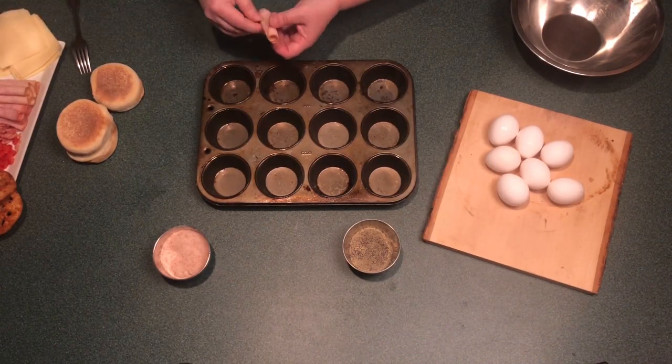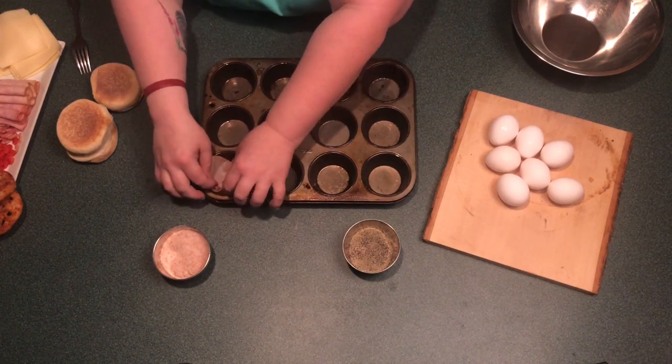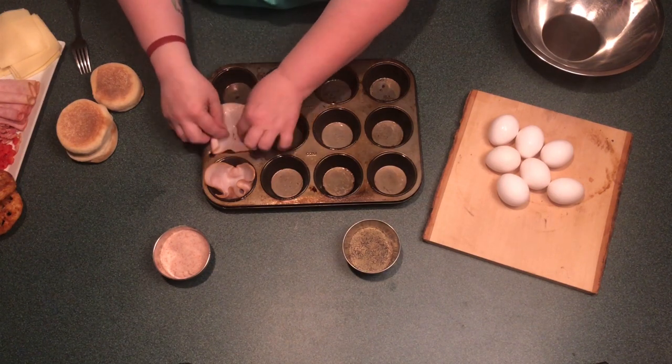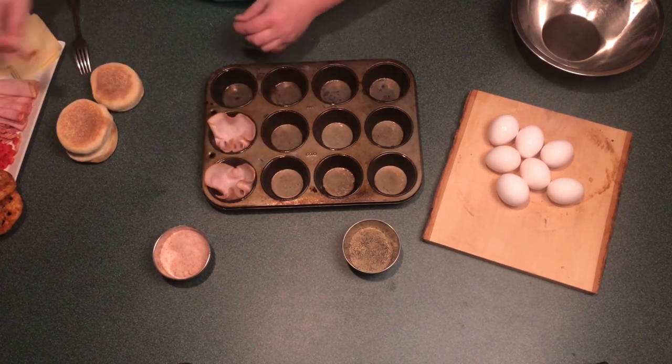As mornings can be quite hectic trying to get a good breakfast into everyone before we head out the door, I've got a 45 minute recipe here that you can prepare on the weekend, freeze, and pull out of the freezer as you need it for breakfast during the week.